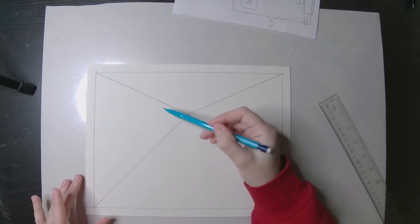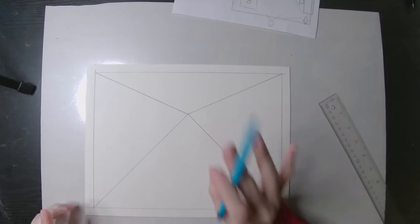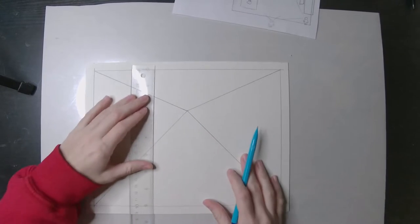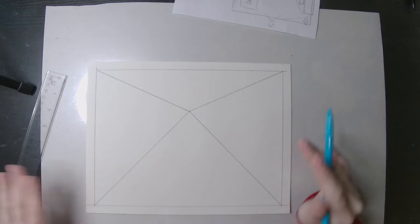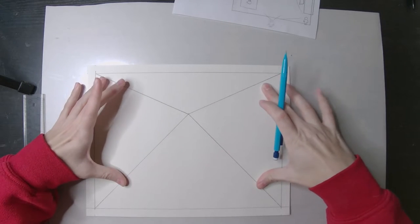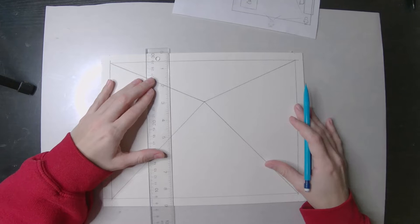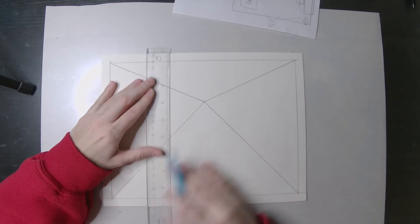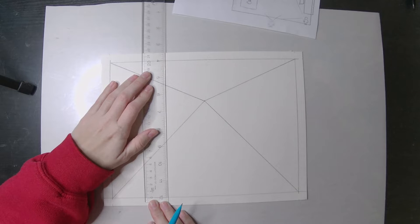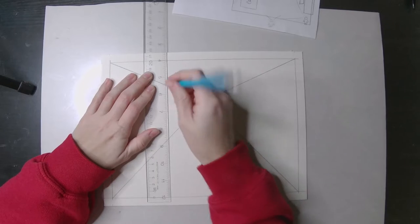Now I'm going to put a smaller box inside of these orthogonal lines - this is going to be the back wall. Basically, the smaller you make this box, the bigger the space is going to look inside, like a really long narrow corridor. If you make the box really big, you won't have much space for furniture. A good rule of thumb is not too big, not too small. Make sure these lines are perfectly vertical and horizontal, so line up your ruler along the edge to keep them straight.